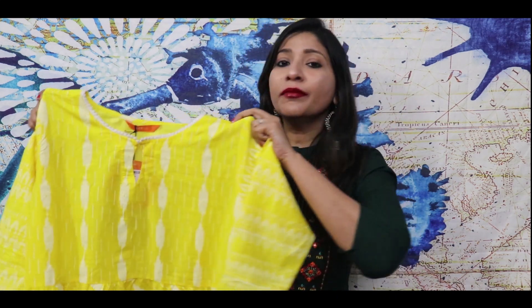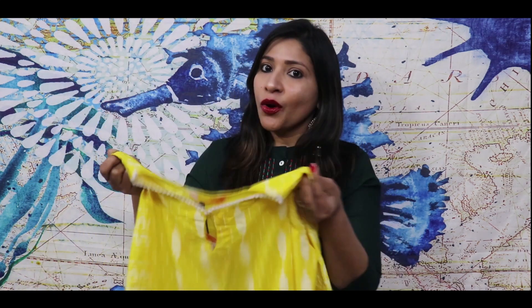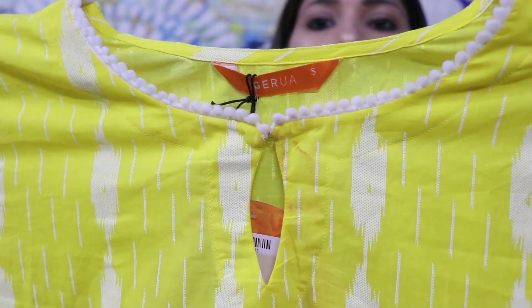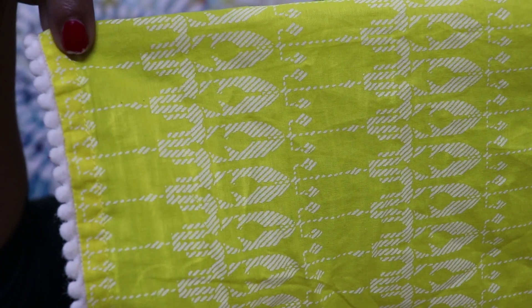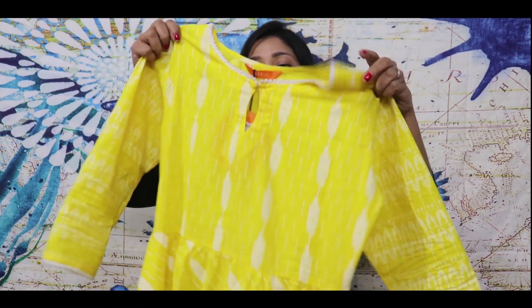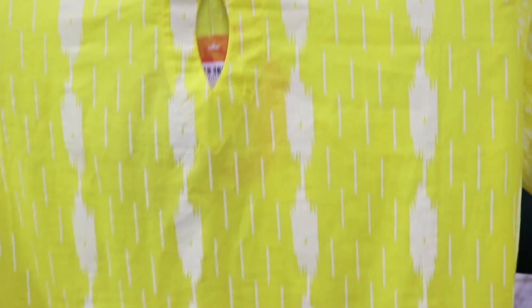Moving ahead, I have this very vibrant and preppy yellow color kurta set from the brand Gerwa. This shirt is very beautiful. You get a keyhole neck with white color detailing. The sleeves are three-quarter sleeves, also with white color detailing. It has got a beautiful off-white color print all over it — front and back — so you get a print all over the full shirt. The print is again amazing.